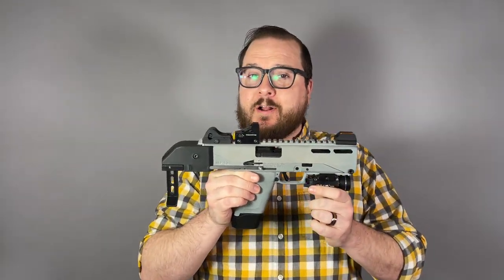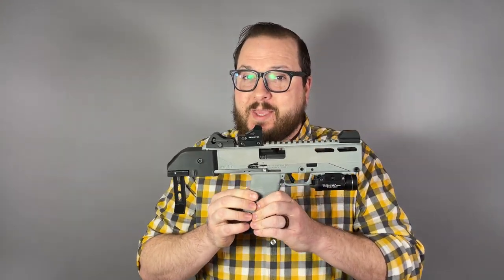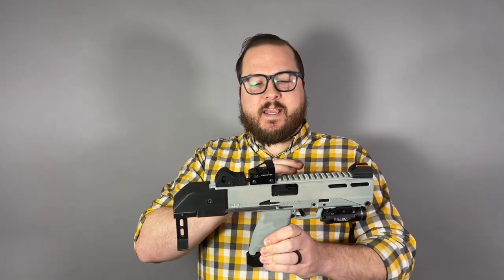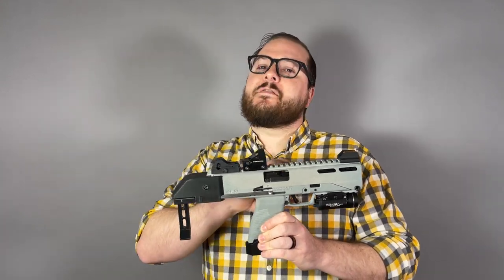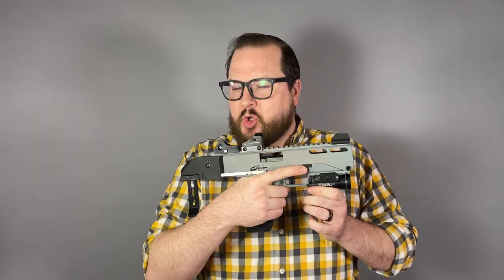This is my Ruger 57. In particular, this is my Ruger MP57, and it is a combination of off-the-shelf parts, some parts that I have designed, some parts that others have designed, and is still very much a work in progress — but it's too cool not to show in its current state.